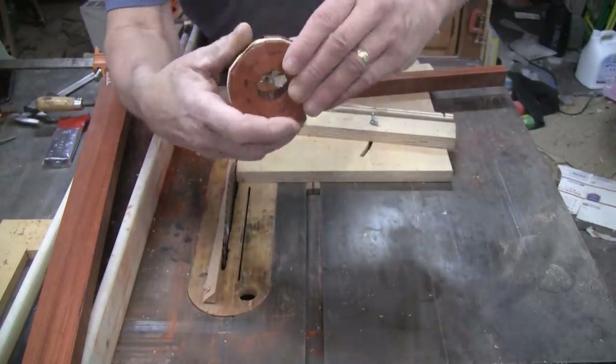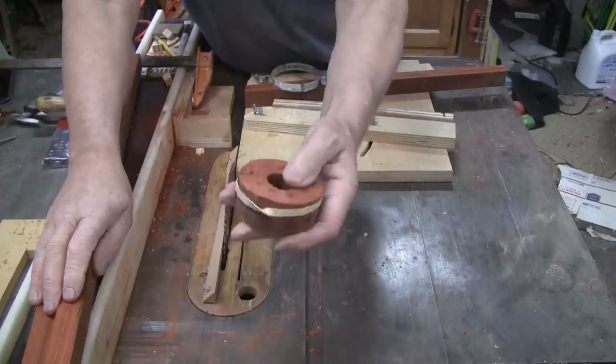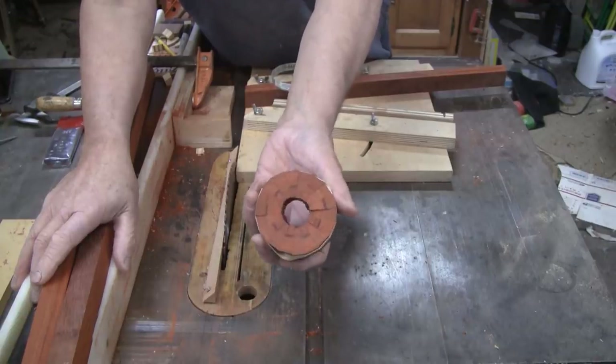I may use the rubber band to glue these together. They're small and a hose clamp is not that easy on a smaller one. Plus I have another type of clamp that I've made — I'll show you that if I decide to use it.